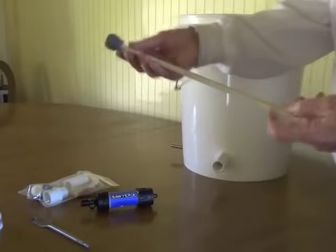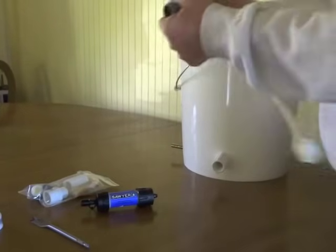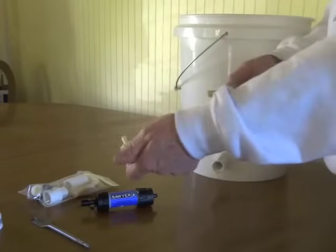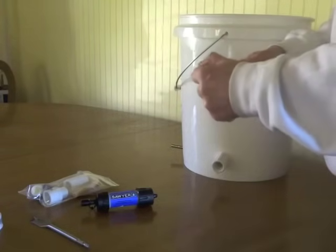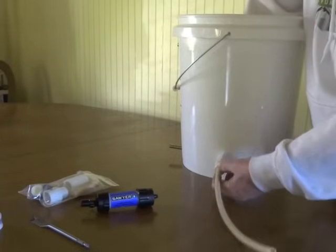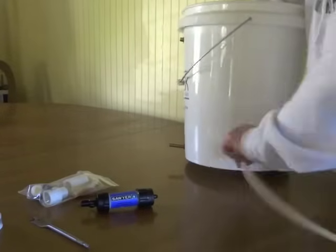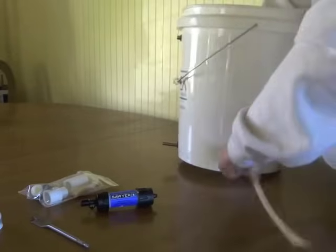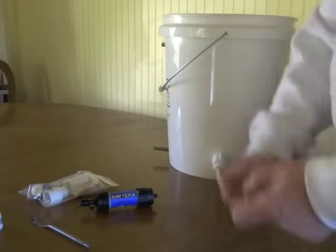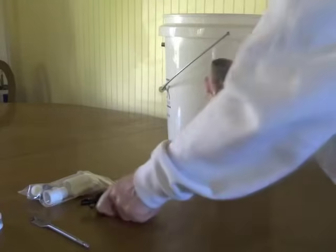Then take the hose assembly, which has a couple of screw-in fittings on each end. They're really easy to slip on and off and you really don't need any clamps. Take the white adapter and screw it right onto your coupler, then slip the gray adapter onto the other end of the hose.